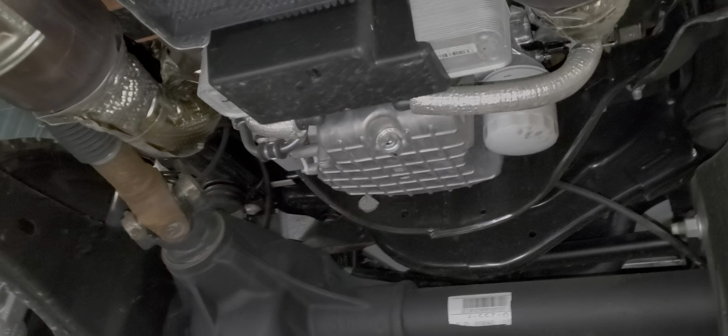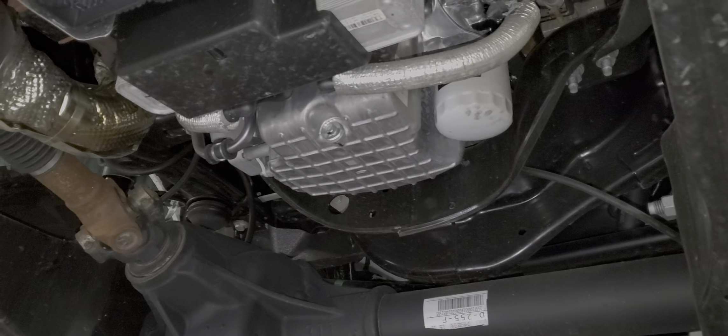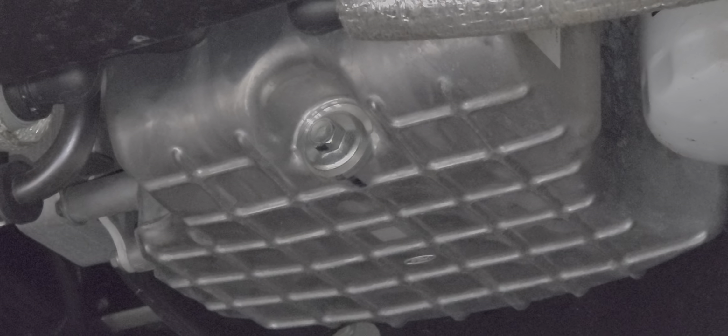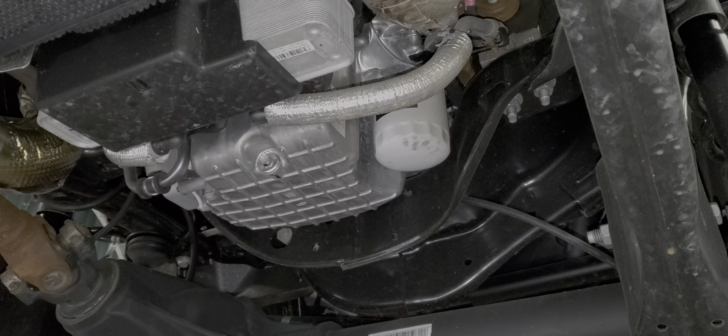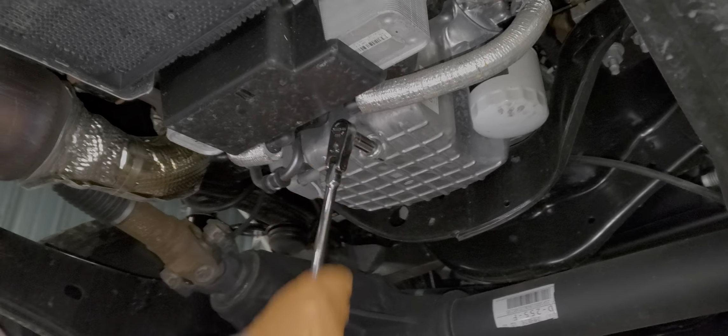It looks like a 13. I'd do a 13. Does it have a metal drain plug? No, thank god — it's all good.